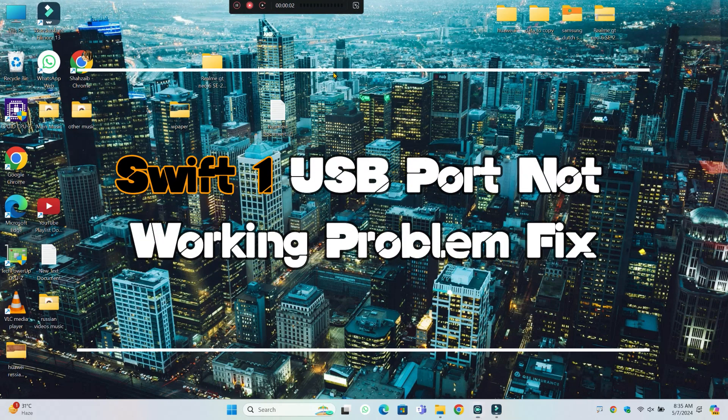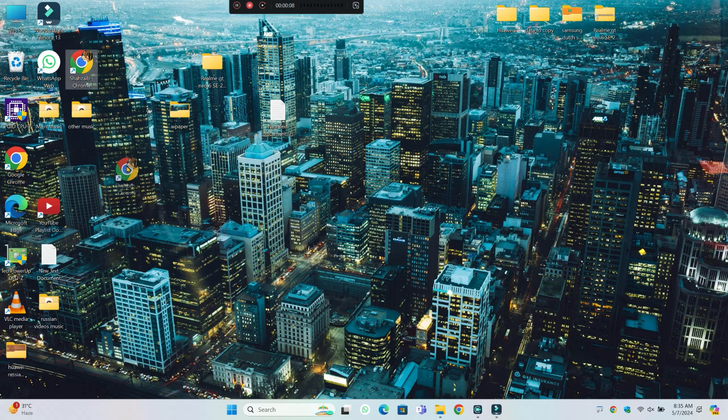What's up guys, welcome to my YouTube channel. So in this video, I will show you how to fix Swift 1 USB port not working issue. Before starting the video, don't forget to subscribe to the channel and also press the bell icon. So let's start the video without wasting our time.